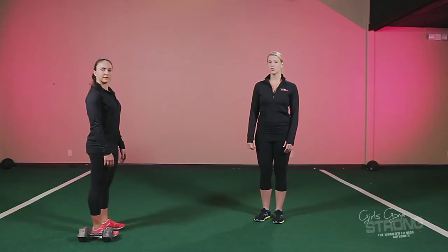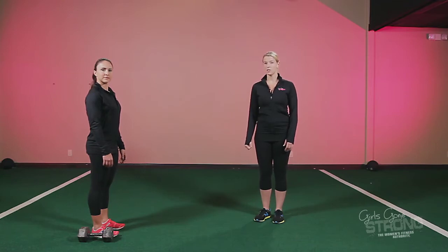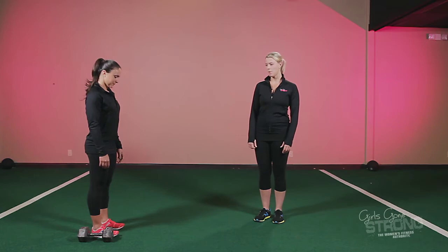The suitcase carry is an anti lateral flexion exercise, which means you're trying to prevent the weight from pulling you to the side. You can use a dumbbell or a kettlebell, but here Ally's going to show you with a dumbbell.